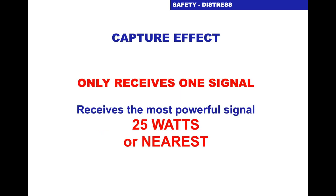Capture effect: your VHF set only receives one signal — whoever is closest to you or transmitting at the highest power you will hear. So if somebody's transmitting at 25 watts or near you, you'll only hear them. They'll mask out anybody else trying to call you. It's like being in a crowded room and somebody's shouting really close to you — you won't hear anybody else. You only receive one signal: the one with the highest power or the one closest to you.